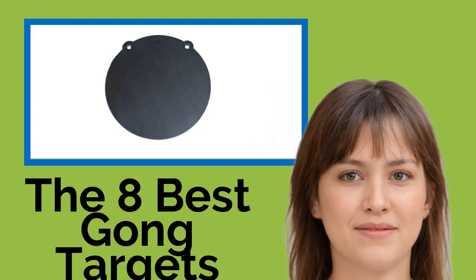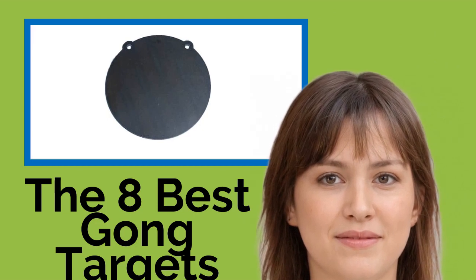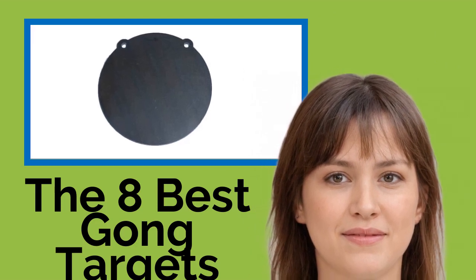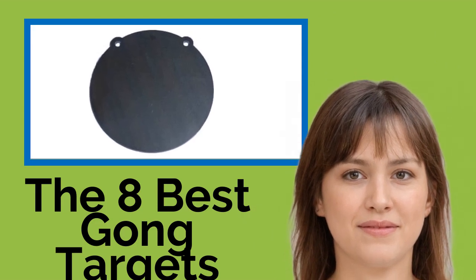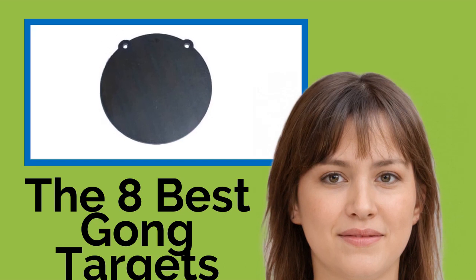The eight best gong targets. One of these gong targets will allow you to sight in a rifle or practice with a pistol without having to go to a shooting range. Most of these rugged models can absorb thousands of shots, and many provide instant feedback with a clearly audible report upon impact. To ensure a decent lifespan, always follow the manufacturer's recommendations regarding maximum caliber and velocity.